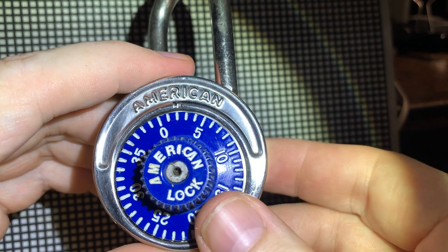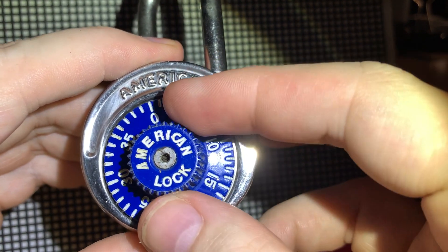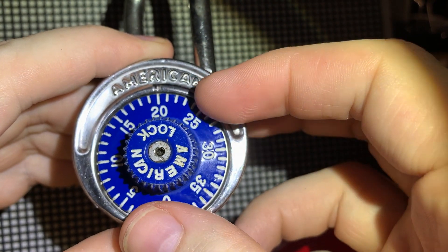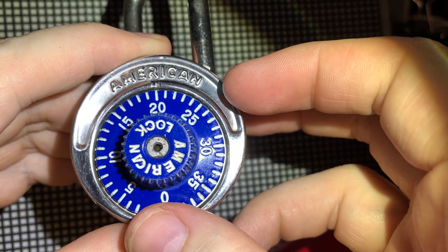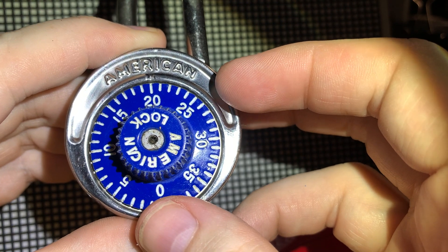Yesterday I decided to try decoding a combination padlock and thought some people might find it interesting. This is an American model H2 990, which is probably decades old. I tried to shim the lock first, which didn't work.